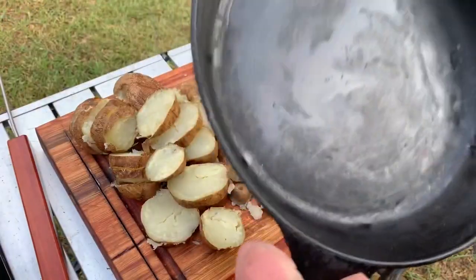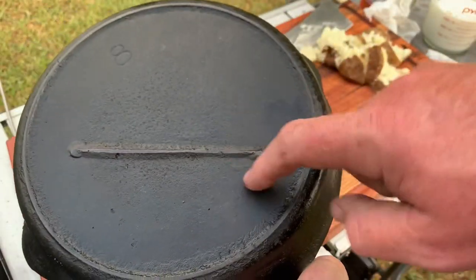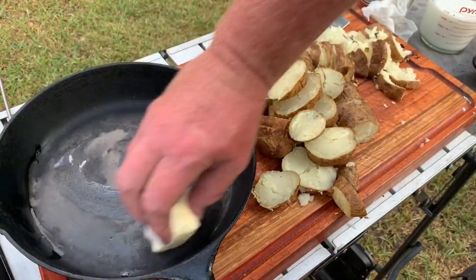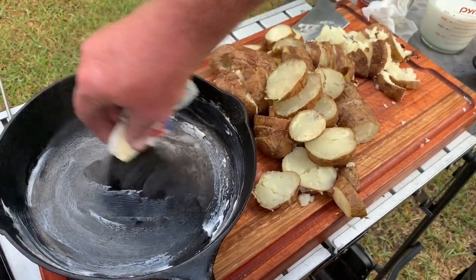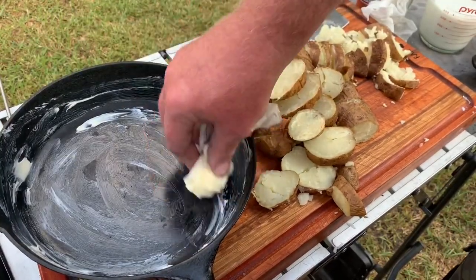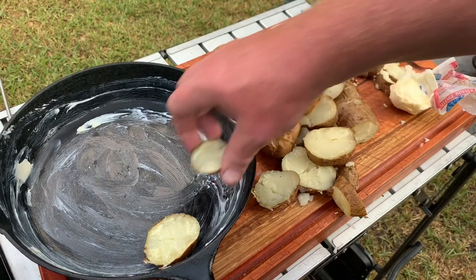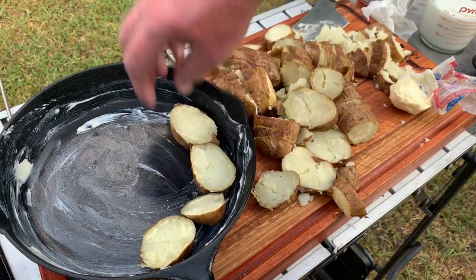I'm going to use this one nine-inch skillet right here — it's old, old gate mark old, but I love to use it. I'm going to smear some butter along here, then start lining these potato slices along the bottom — one layer.